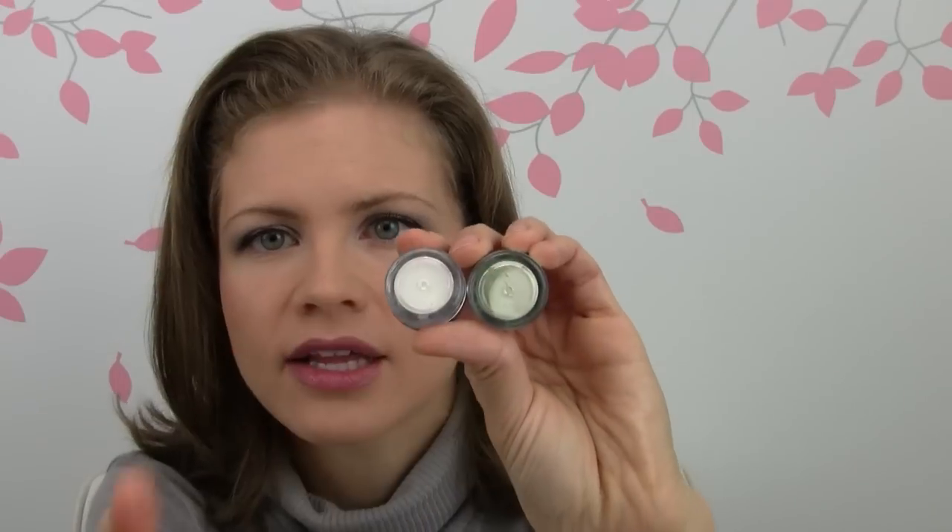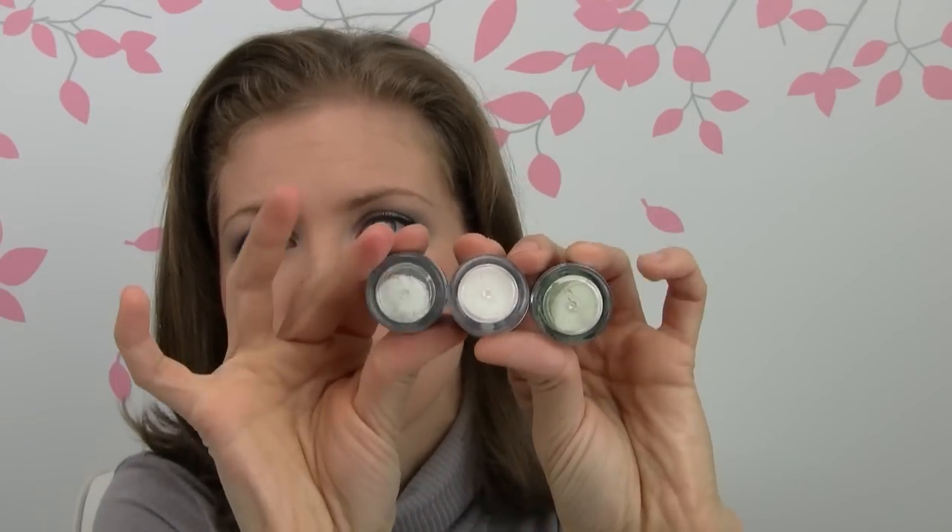And then there are three holographic pigments, which you can see right here, that are kind of made to go with those primers because they look white-ish when you apply them, especially over the black primer — the colors just really pop and they are incredible. They are very duochrome, look all different colors at different angles, very iridescent, super pretty.